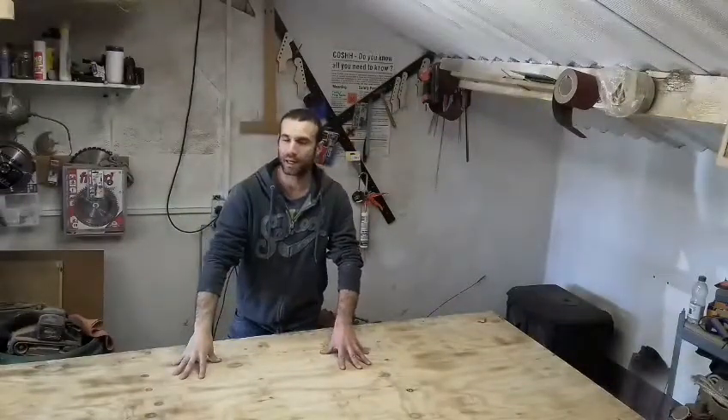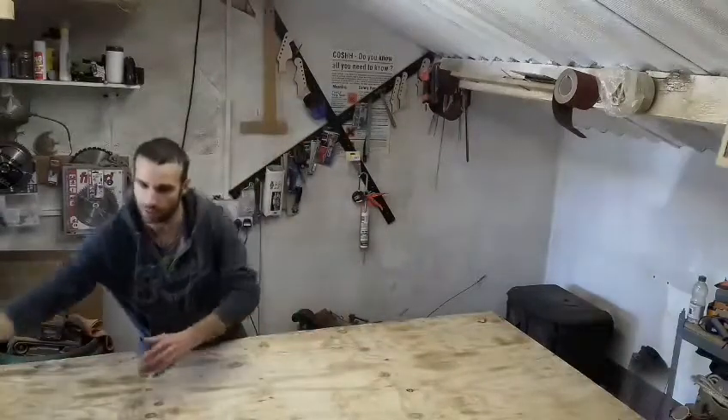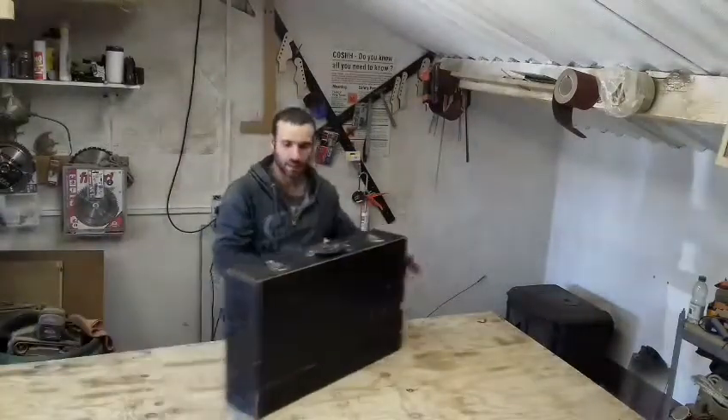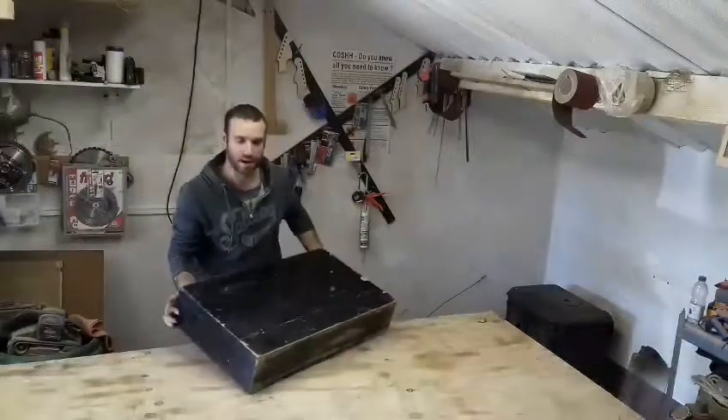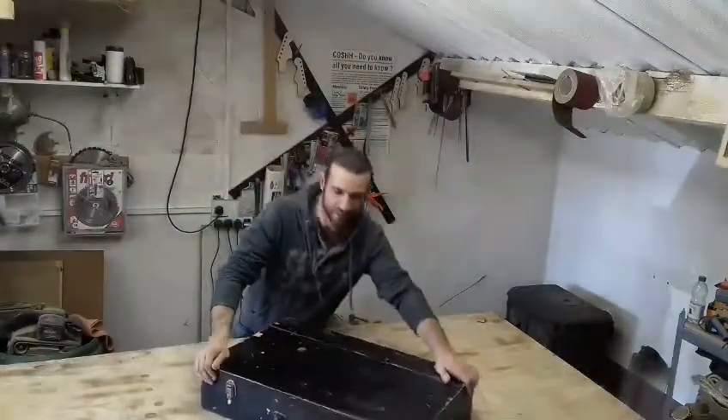Hello, today we're going to make a table out of a carpenter's box. So I've got the box here, still very heavy - it's still full of tools and I'm transforming it into a table.